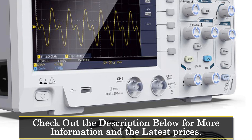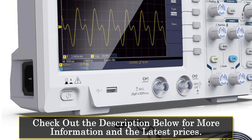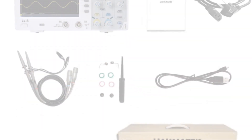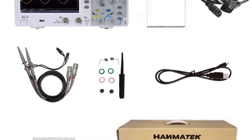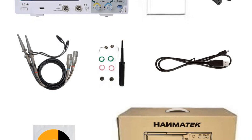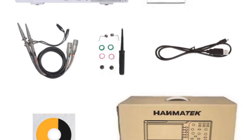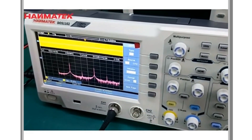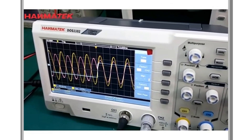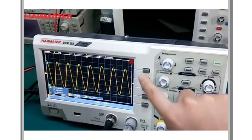In addition to its powerful oscilloscope capabilities, the oscilloscope also comes equipped with a range of advanced features. The oscilloscope is also highly portable, with a compact and lightweight design that makes it easy to take on the go. The oscilloscope kit comes with a range of accessories, including probes and a user manual, making it easy to get started right out of the box. Overall, the ONDOS 1102 is a highly capable digital oscilloscope that offers a range of advanced features at an affordable price point. With its high waveform capture rate, real-time sampling rate, and advanced triggering options, it's a great choice for anyone looking for a powerful and versatile oscilloscope.